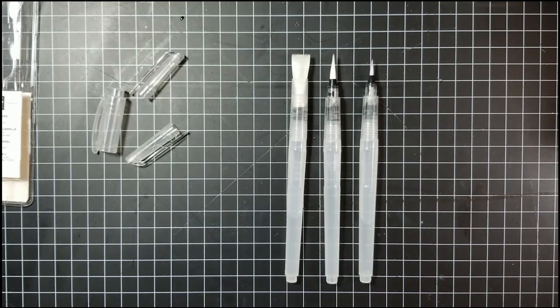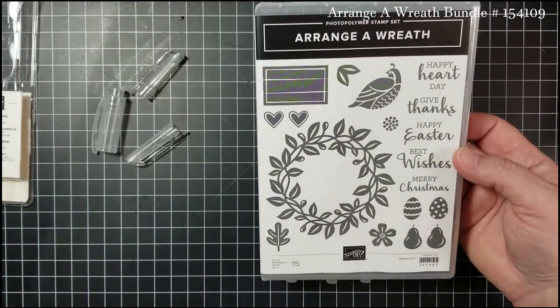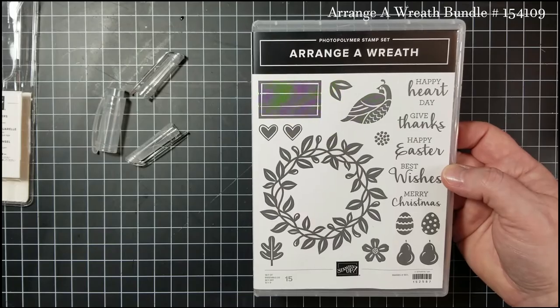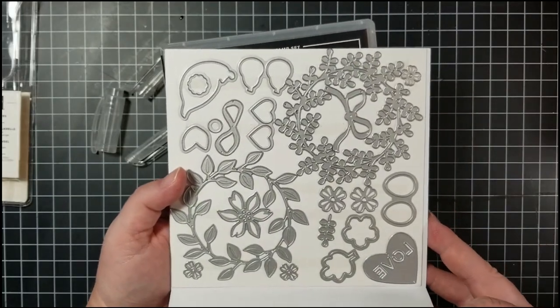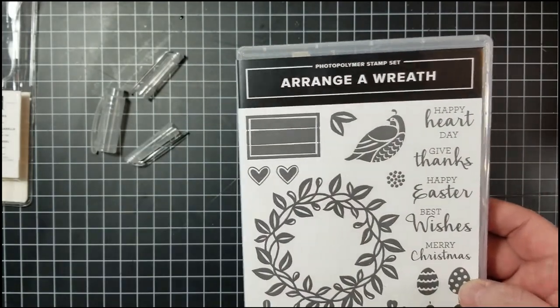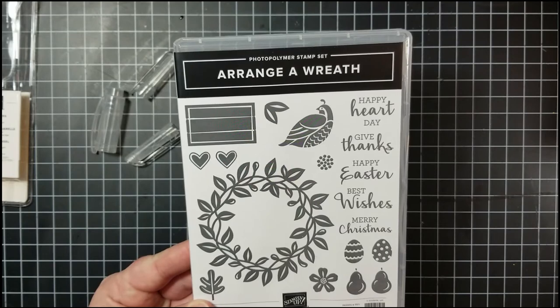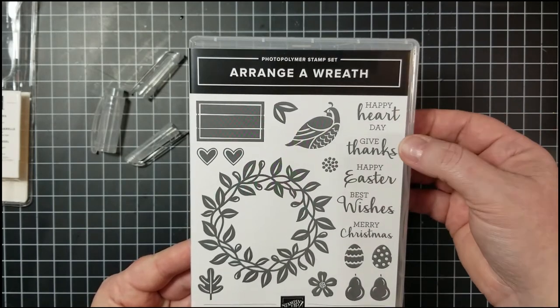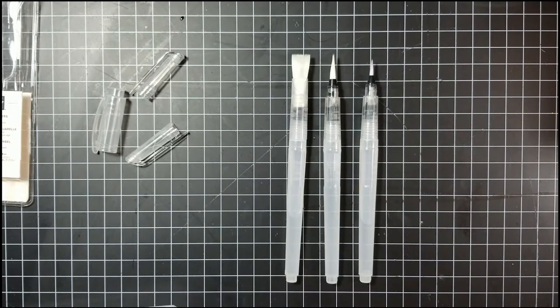Today we're featuring the Arrange a Wreath bundle — a great stamp set with 21 different dies in the Wreath Builder die set. The stamp set comes with a bunch of different sentiments for different holidays: Valentine's Day, Thanksgiving, Easter, Christmas, or just best wishes, making it very versatile. It can be found on page 127 in the annual catalog.